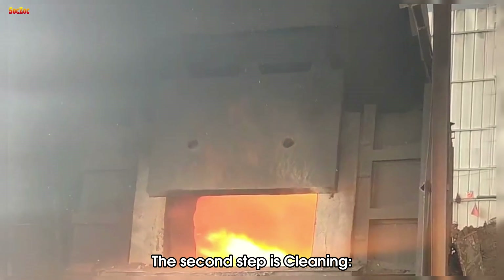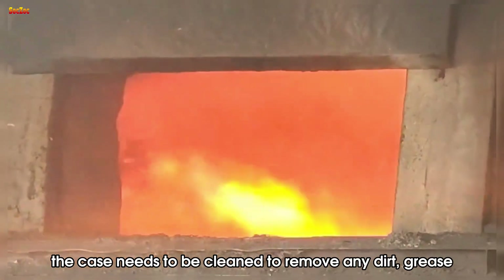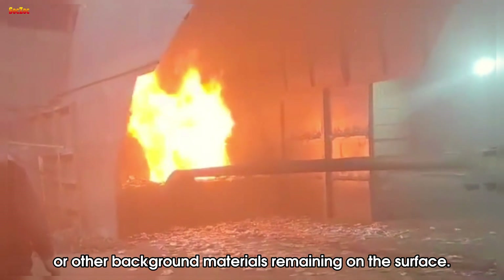The second step is cleaning. Once collected, the case needs to be cleaned to remove any dirt, grease, or other contaminants remaining on the surface.